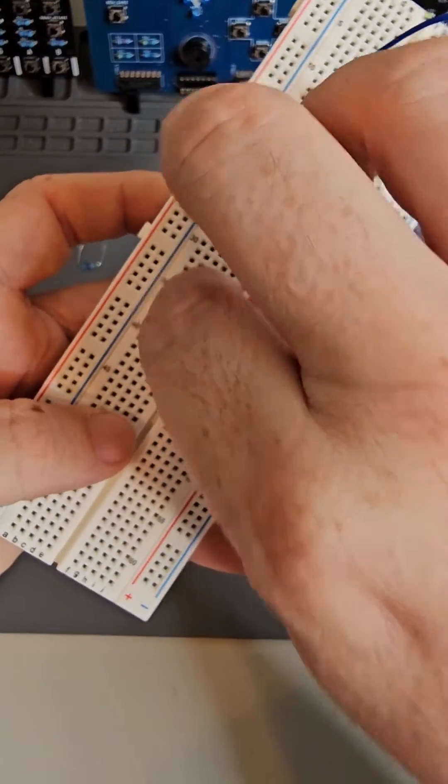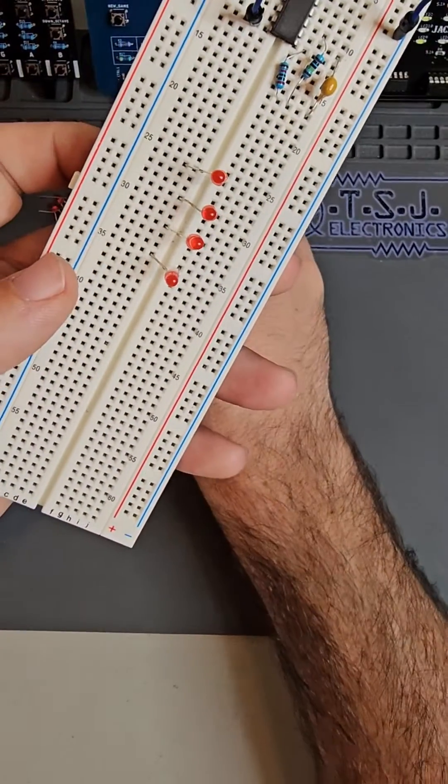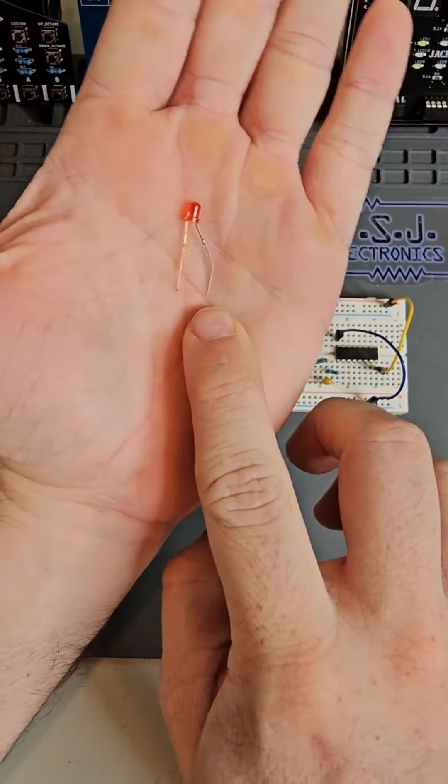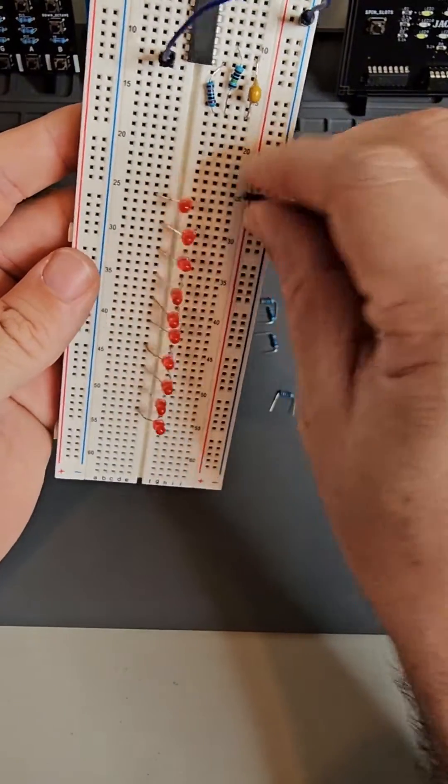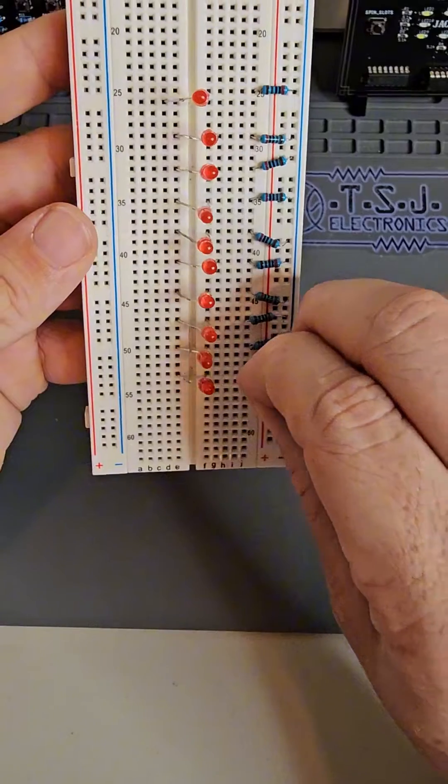Now let's add the LEDs. Space them out evenly and make sure all the LEDs are placed with the positive lead facing the same way. Next, take all of the resistors and connect the negative leads of the LEDs to the ground plane.